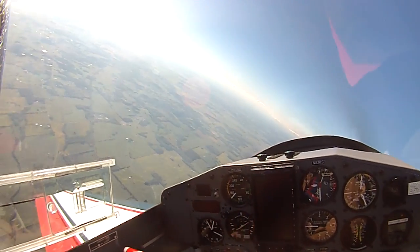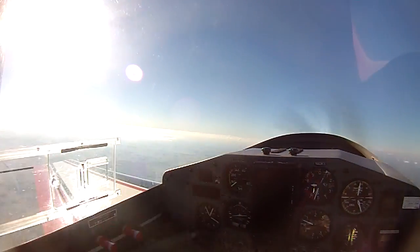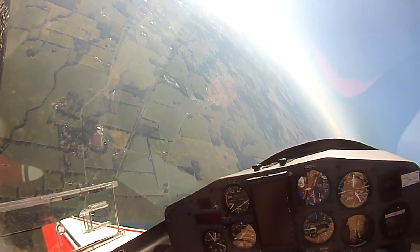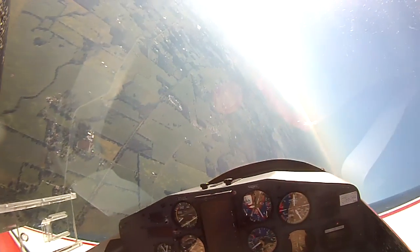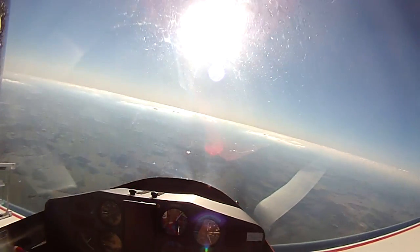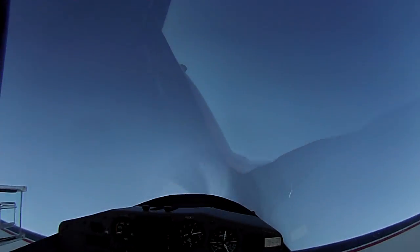First we're going to fix this railroad down here to the left. First, a straight inside loop — that dies to speed. We've got a 160, 180 pull. 4G pull.